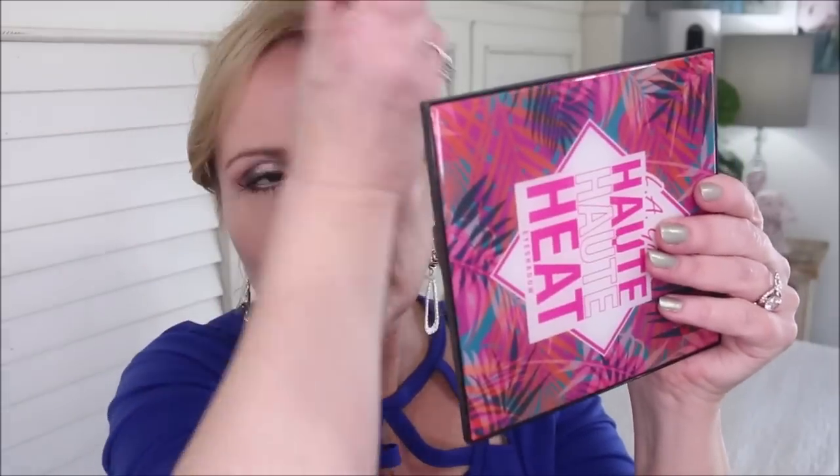Next I'm going in with bronzer — the Milani Silky Matte Bronzer in shade 02. Notice how different it looks from the contour: contour is shadow and bronzer is warmth. I'm loading my fat kabuki fan brush, taking off a little excess, and going right on top of that contour — warming up the face. Then down into the cheekbones and right where the sun would normally hit: down my nose, across my chin, and across my forehead. Buff everything like crazy.